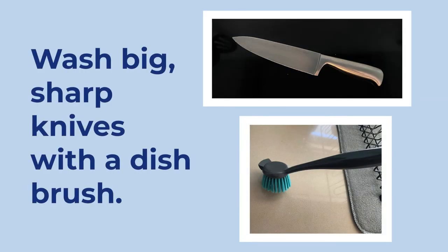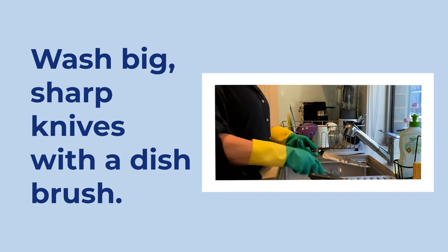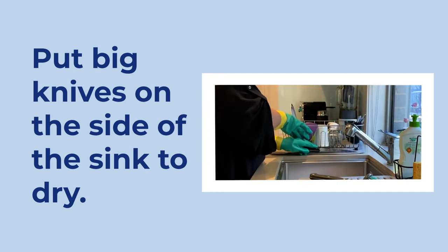If there is a big sharp knife to wash, don't put it in the sink. Instead, hold it by the handle with the blade pointing down and wash it using a dish brush. Put that on the side of the sink to dry.